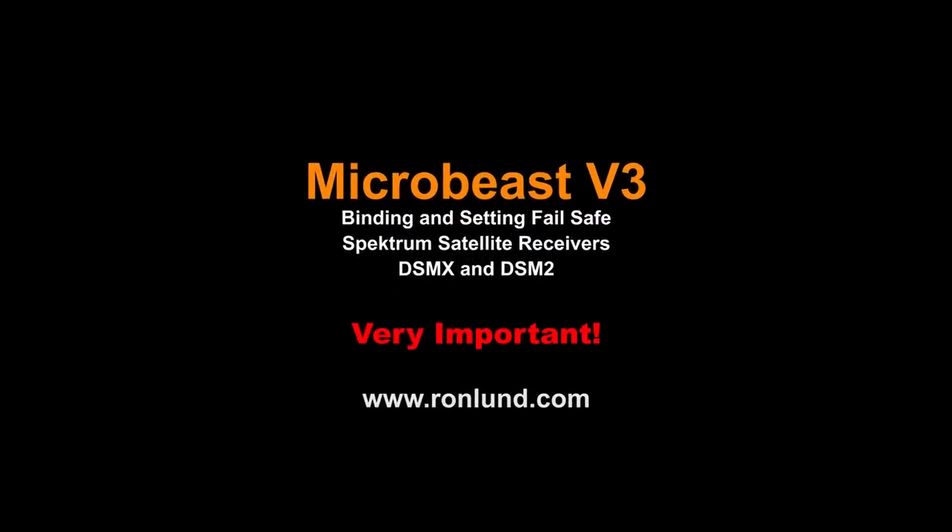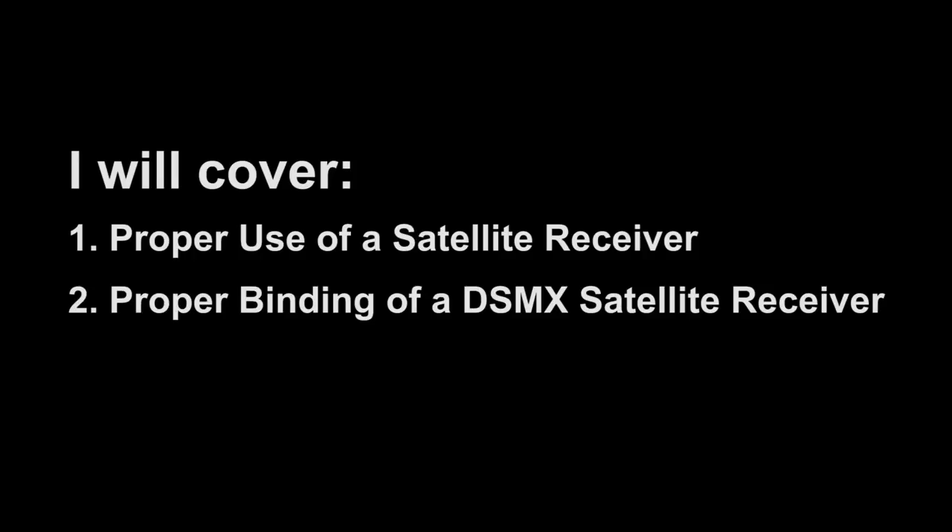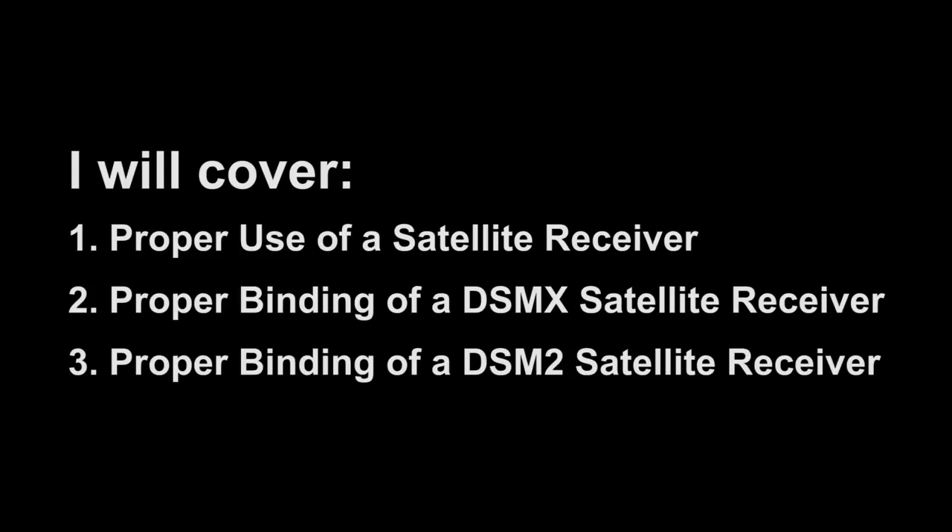Welcome to MicroBeast version 3, binding and setting failsafe for Spectrum remote receivers. In this video, I'll be covering the proper use of a Spectrum satellite receiver, proper binding of a DSM-X receiver, and proper binding of a DSM-2 receiver.